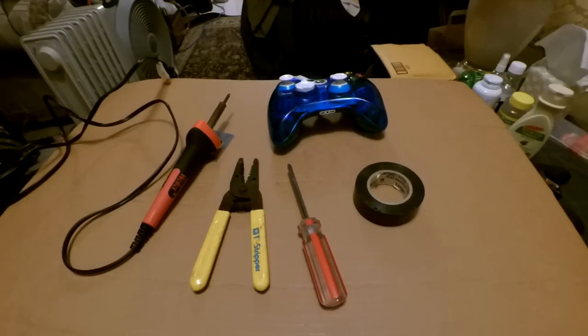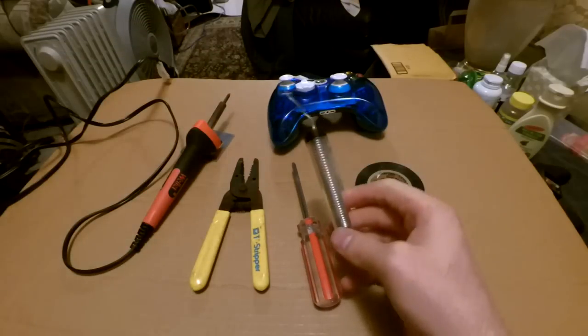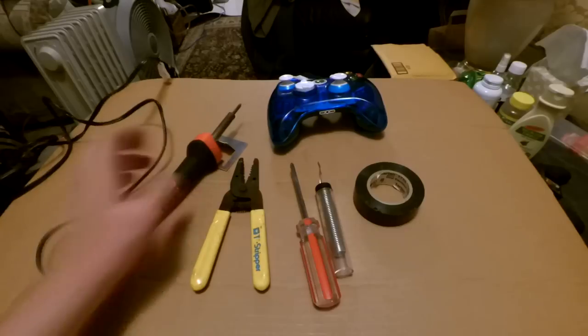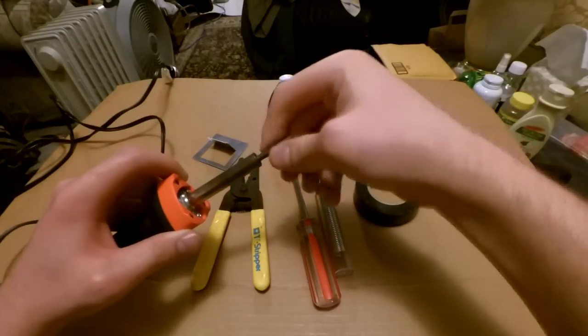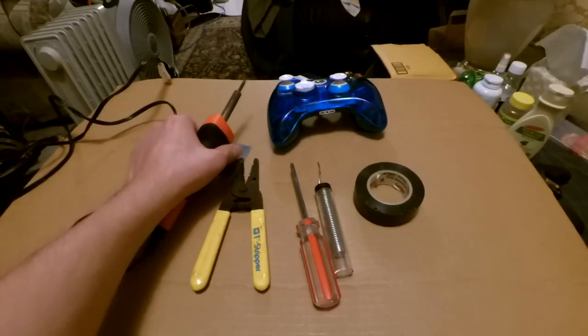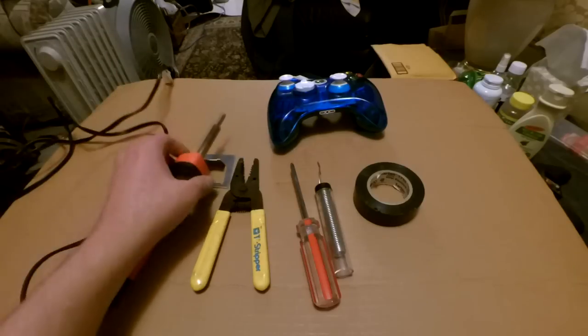You also need solder. The wires in here are soldered, as you can see. This solder is about two dollars at Walmart. This particular model is the Weller — I got it for twenty-one dollars. On Amazon you can get a better one for only twenty bucks. That's about the solder and iron.